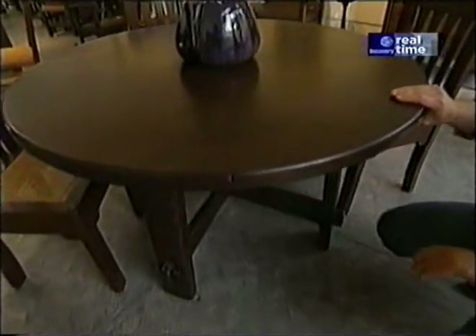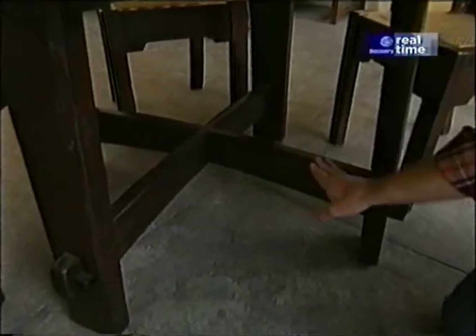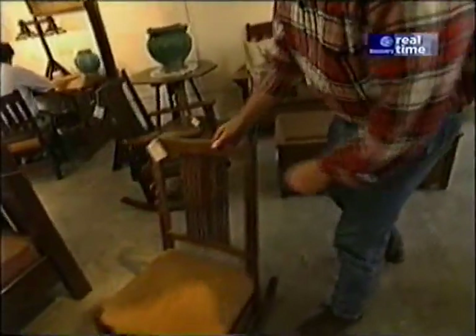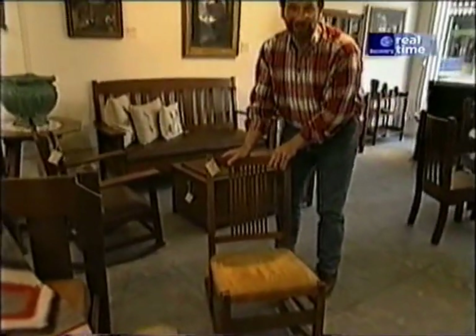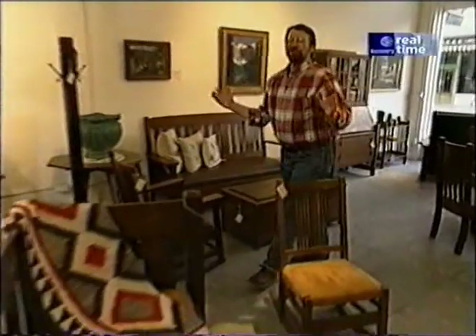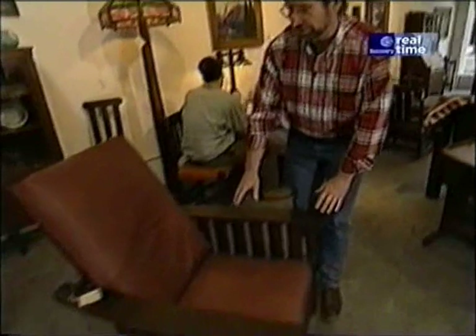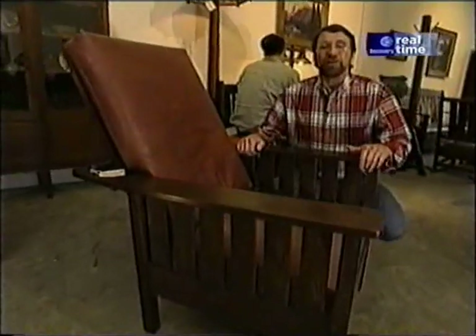Look at this piece. This is a Gustav Stickley original, a table made out of chestnut. One of the interesting features is this arched stretcher and, of course, the classic through tenon. Now, among the originals, there are the factory-made pieces, like this rocker — a spindleback rocker that you could buy in 1910 for only $8. The place is just filled with great pieces.